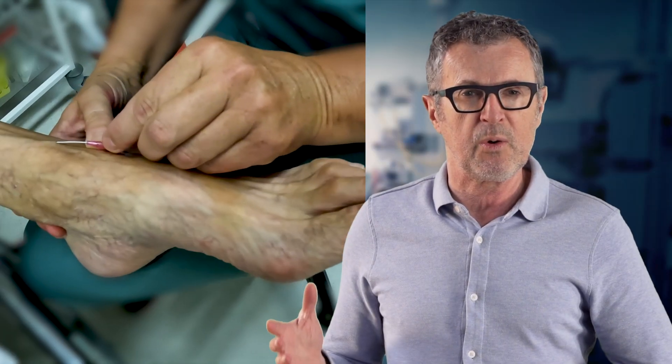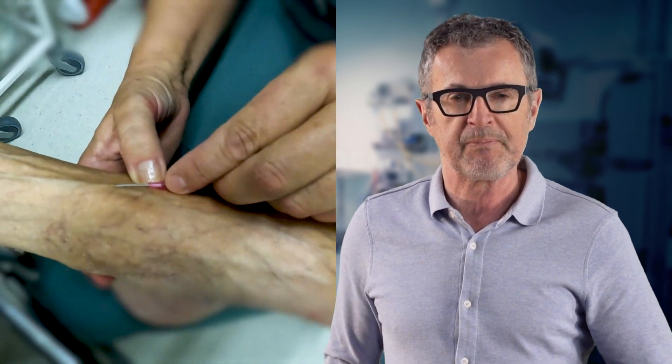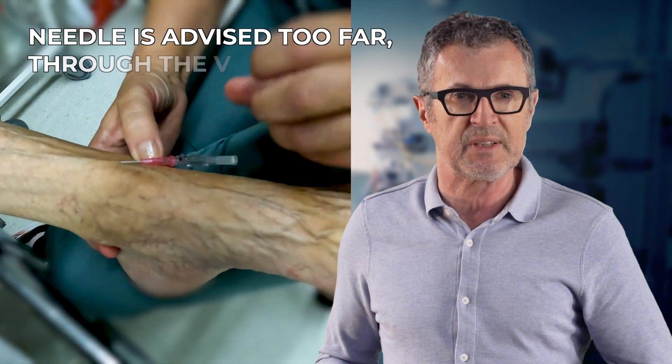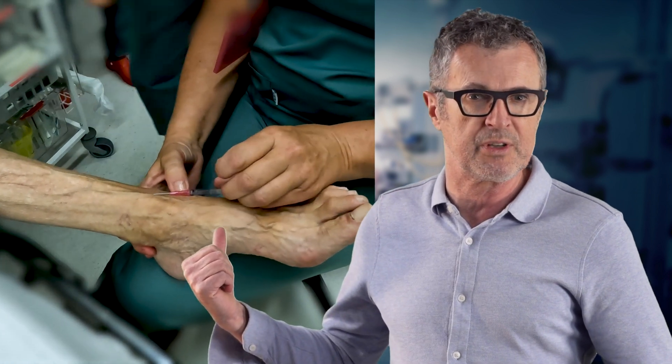In this video we will see a failure to insert the catheter into the vein of the dorsum of the foot, and what to do to fix it. We can see a speck of blood in the chamber, but the operator has missed it and advanced the needle further through the vein. So now the needle is posterior to the vein, which is the problem.